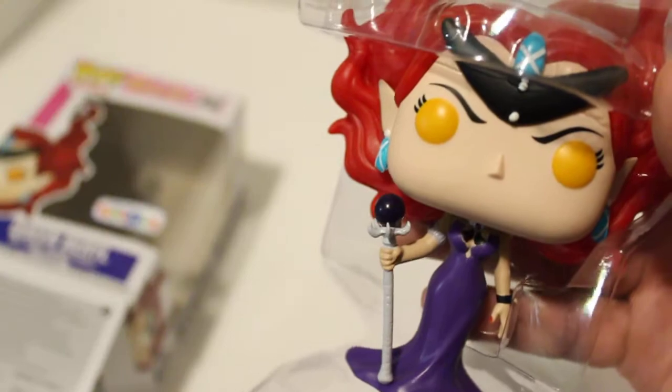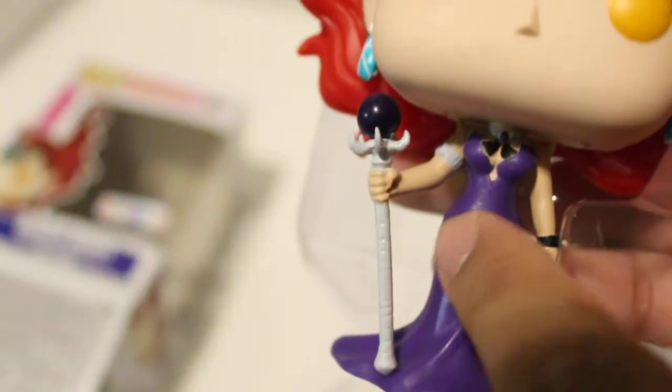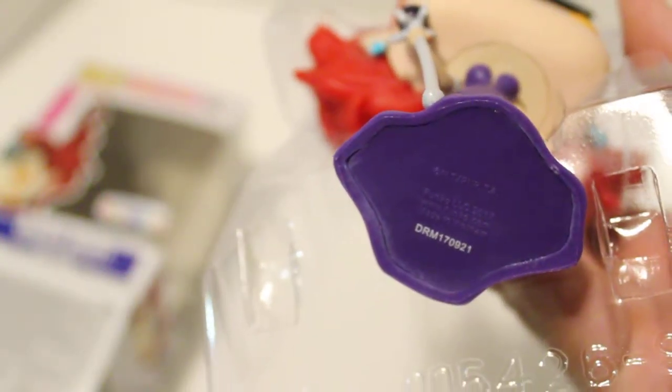I'm gonna take off this part right here. That's so cool. Like I said, the detailing is amazing. They didn't have to include that part of the dress but they did. Let's see what's on the bottom real quick — I can't even read it, it just has a code.